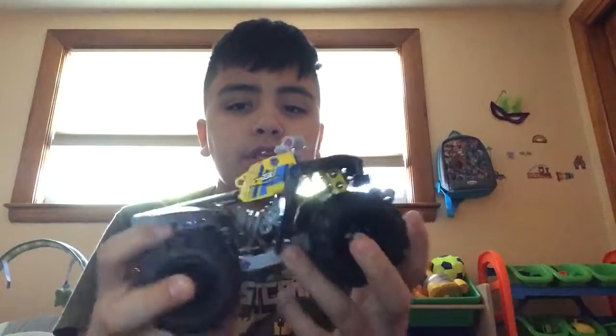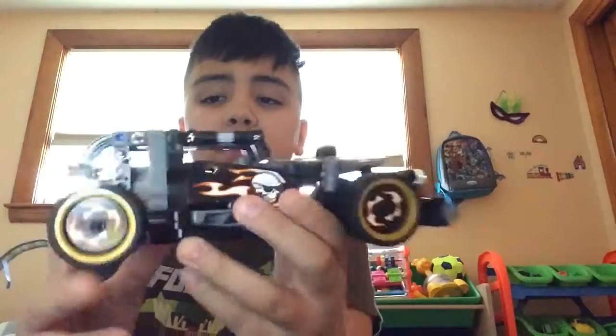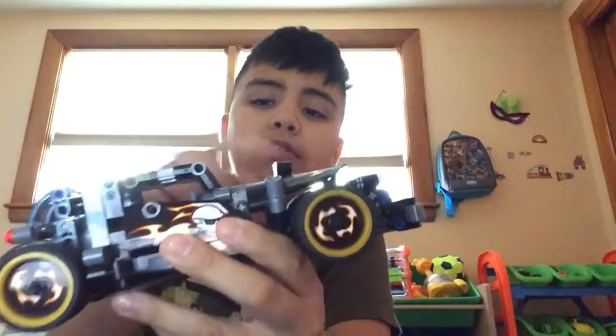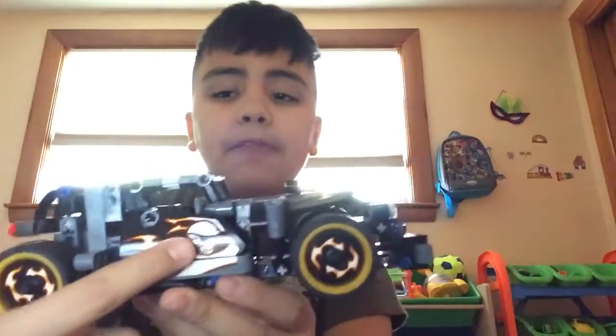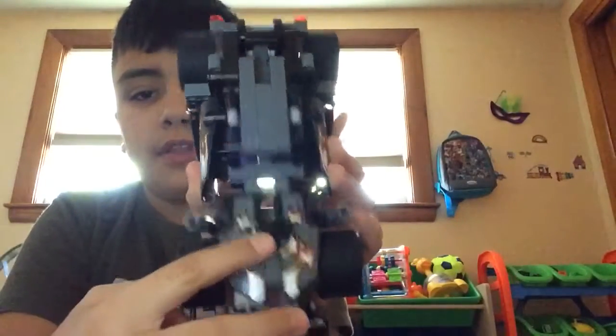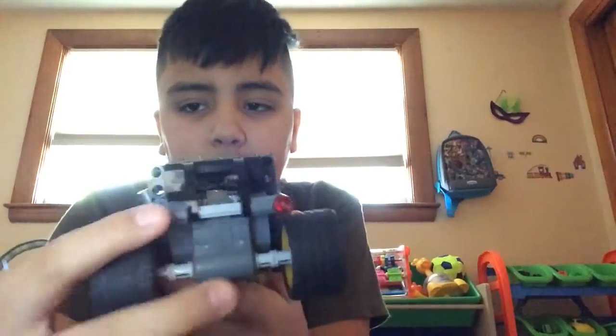This one has flames, and when you spin it, it looks cool — it has a skull and sunglasses. This is where the bumper is, the flashlight is above, there are flames here, and this is the engine — some cars have that.